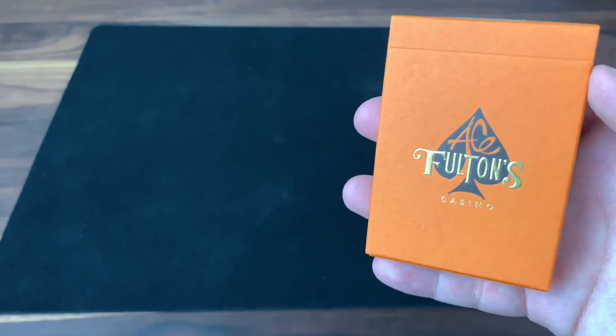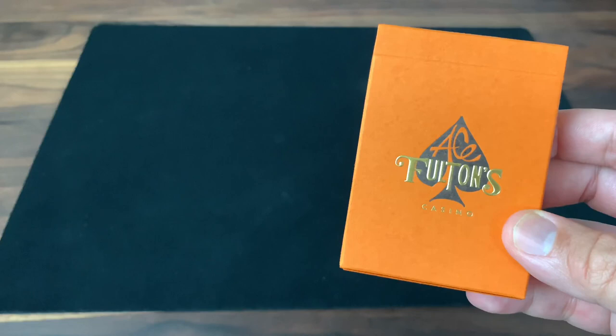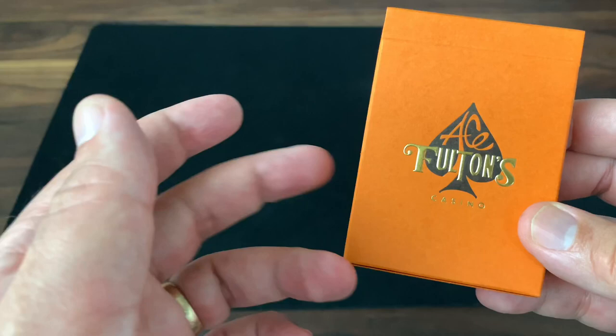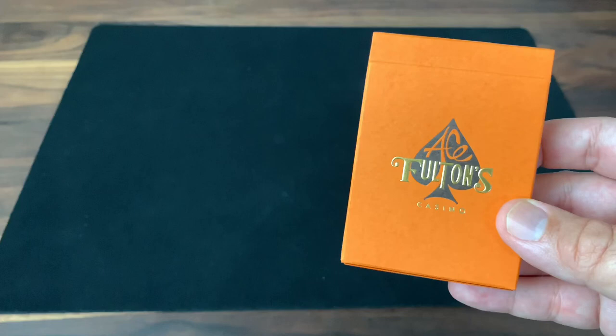It's definitely a much more standard deck, but it is one of, if not my favorite, of the classic and standard decks. I usually collect more custom, but I absolutely love the Ace Fulton's line. One of the quotes from Brad that I love is this idea that one of the hardest things to do is to make a simple design work really, really well. It kind of reminds me of the saying that one of the most complicated things for a chef to make is a simple egg — a great testament to skill and design.